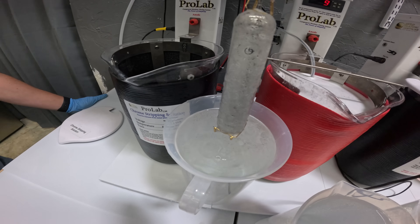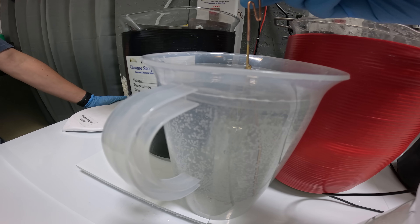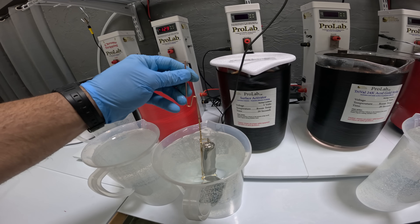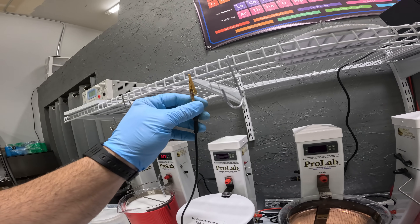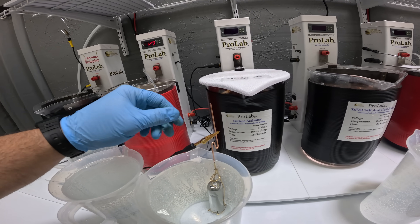After the toothbrush is clean, I'll drop it in some deionized water, rinsing it twice, making sure all the electro-cleaning solution is washed from its surface. And without giving the LIFEN WAVE any time to dry, it's on its way to the nickel-free TriVal 24 karat acid gold strike. And this is where the magic starts to happen.